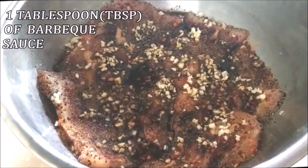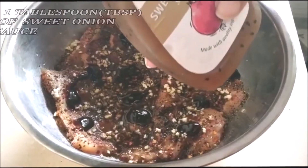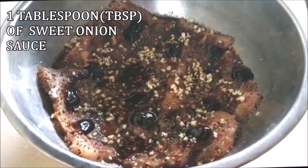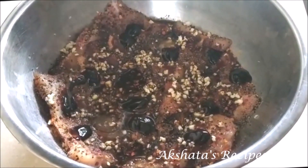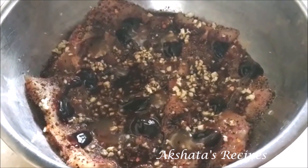Then one tablespoon of barbecue sauce, one tablespoon of sweet onion sauce, and some salt to taste.